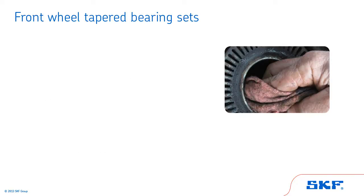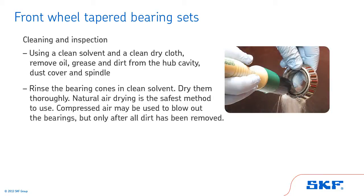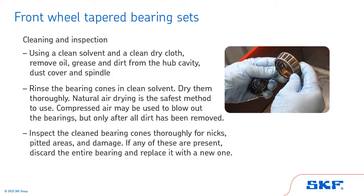Next, we'll review the proper procedures for cleaning and inspecting tapered bearing sets. First, using a clean solvent and a clean dry cloth, remove oil, grease and dirt from the hub cavity, dust cover and spindle. Next, rinse the bearing cones in a clean solvent and dry them thoroughly. Natural air drying is the safest method to use. Compressed air may be used to blow out the bearings, but only after all dirt has been removed. Then, inspect the cleaned bearing cones thoroughly for nicks, pitted areas and damage. If any of these are present, discard the entire bearing and replace it with a new one.